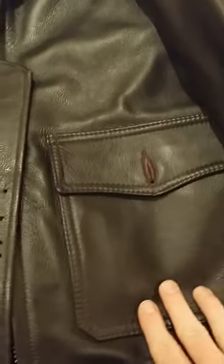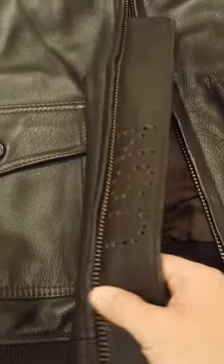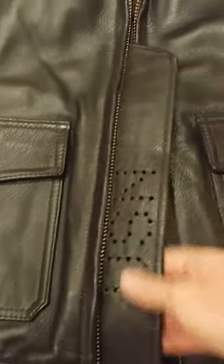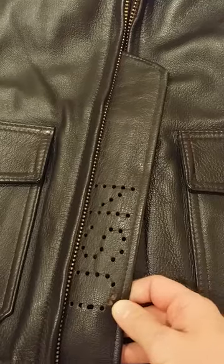It's got two nice deep pockets on either side, this heavy duty brass zip, and on the internal storm flap it's got a USN stamped on there.